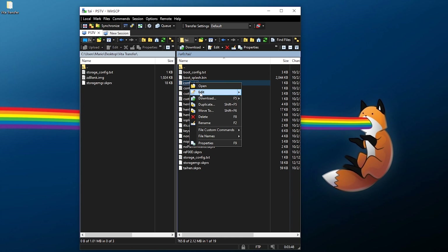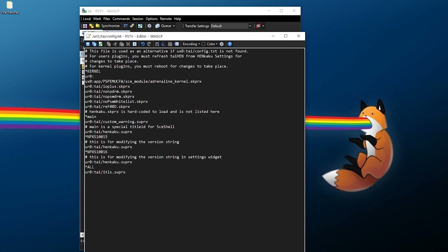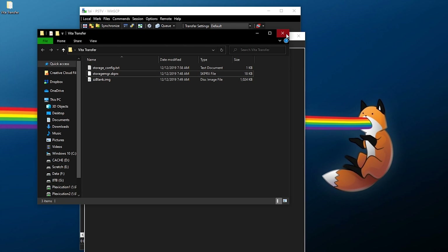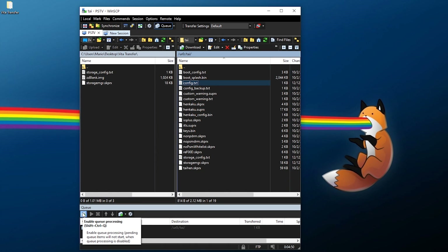Now I need to edit the config file. Everything is UR0, thankfully, except for this one which is our adrenaline kernel — I'm going to keep that the same because we're going to transfer this folder to the SD to Vita, and the SD to Vita is going to become UX0. So I'm okay with keeping UX0 for that one, but everything else is UR0. For this I need to add storage_manager in here — right under kernel UR0 colon tai slash, I'll pull the exact filename. So the first thing that's going to load up is storage_manager, and I'm going to save that. That has been saved to the Vita.